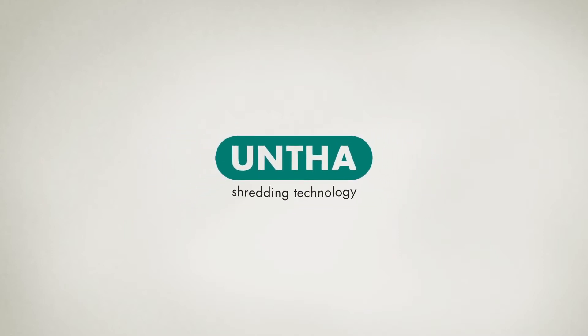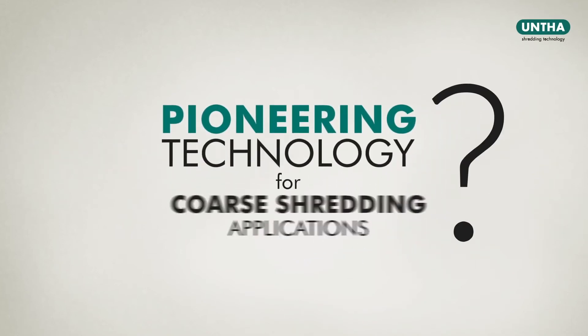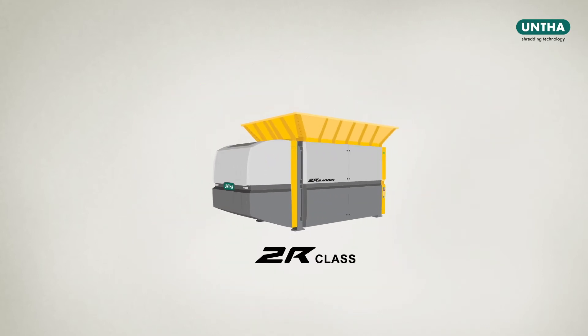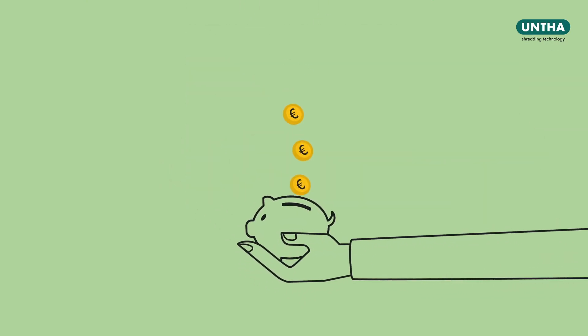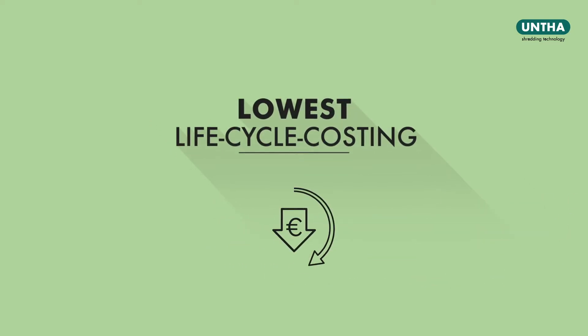Unta Shredding Technology. You're looking for pioneering technology for coarse shredding applications. Then the ZR class might be just what you need. Thanks to its innovative drive concept, the ZR is a highly economical two-shaft shredder with the lowest life cycle costing in its class.